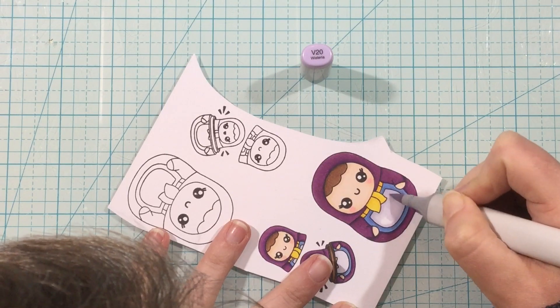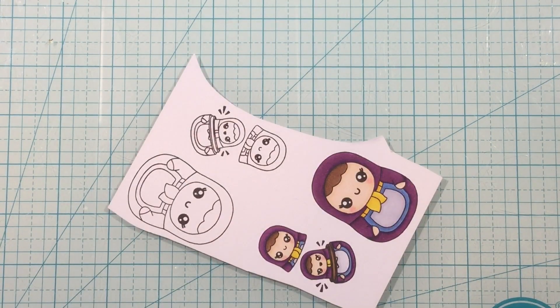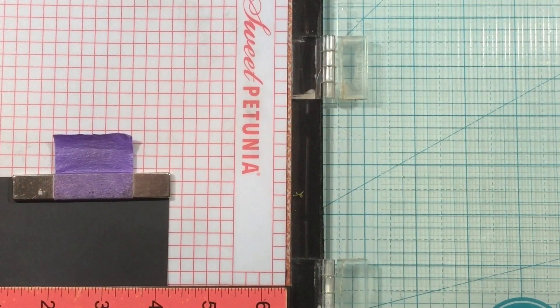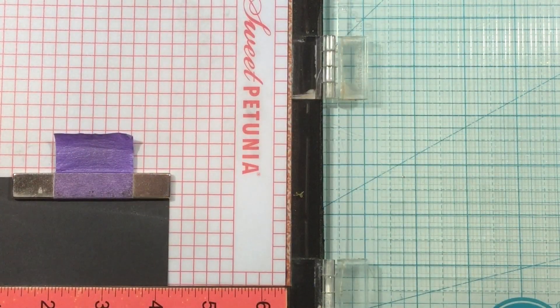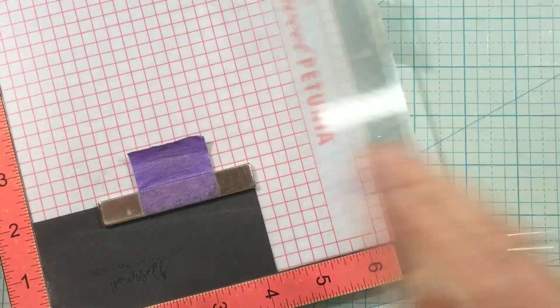I colored a dark purple for the majority of the doll and then brought in some blue violets to accent that dark purple color. For my sentiment I have some black cardstock — I do apologize because I forgot to zoom my camera out for the stamping, but I think I pretty much stayed in the frame anyway so you'll get the idea.